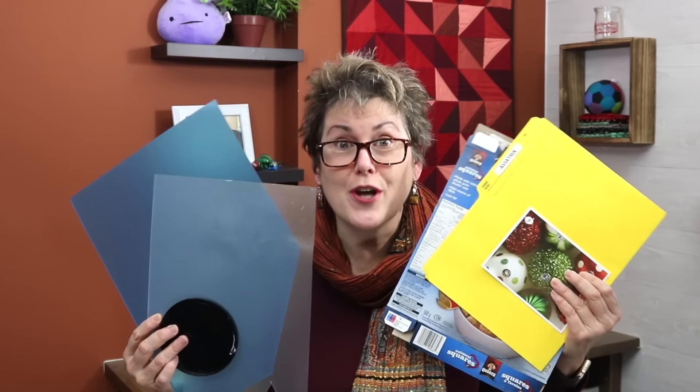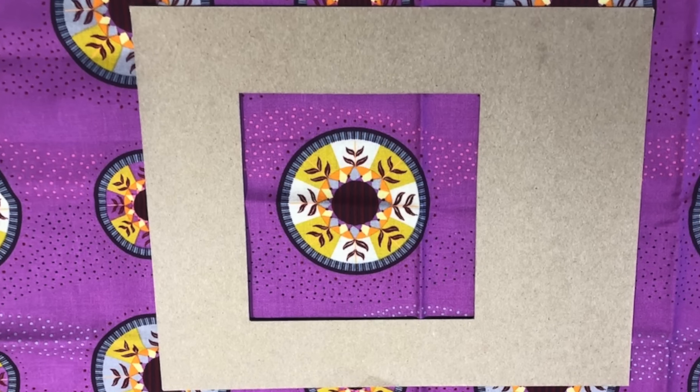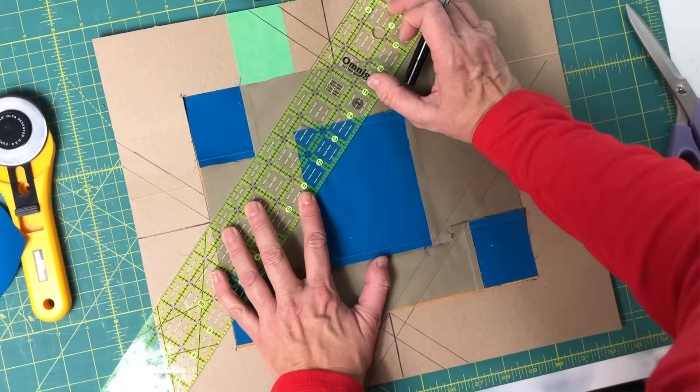Simple cardboard and plastic. Who would have thought they could help you with your sewing? It can help you get crisp corners on your binding, help you choose your fabric, and save time on marking and measuring, and so much more. So stick with me and I'll show you how to do it.